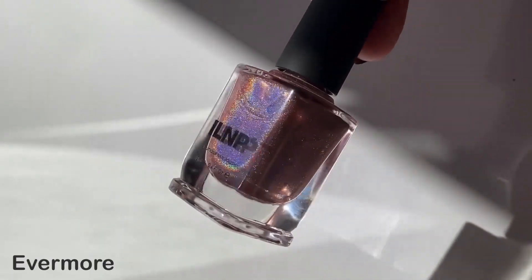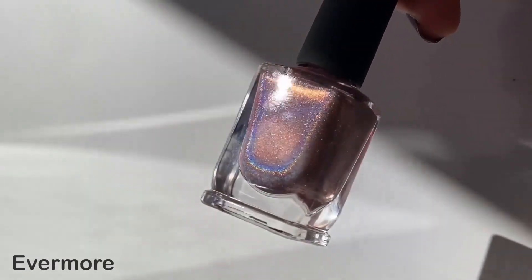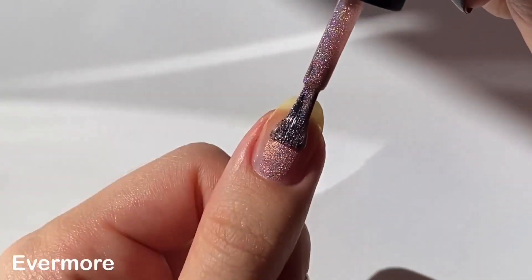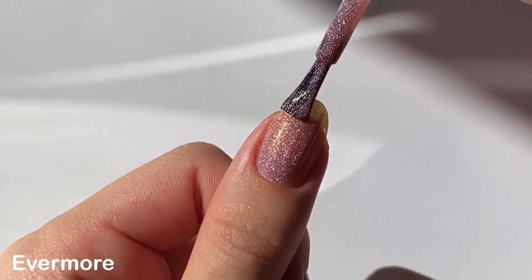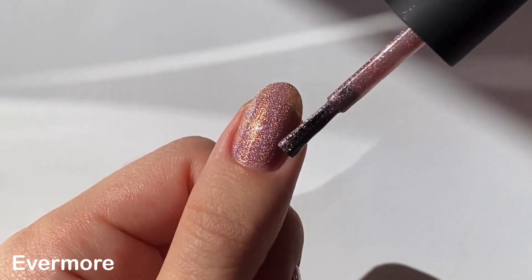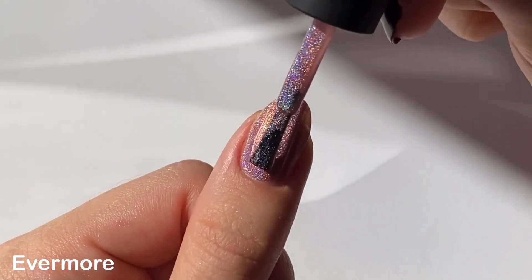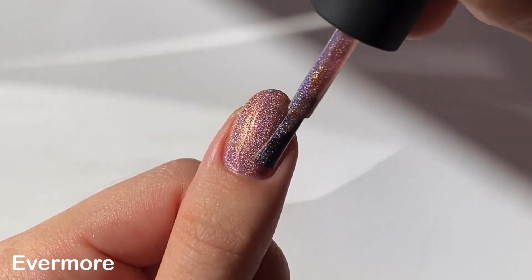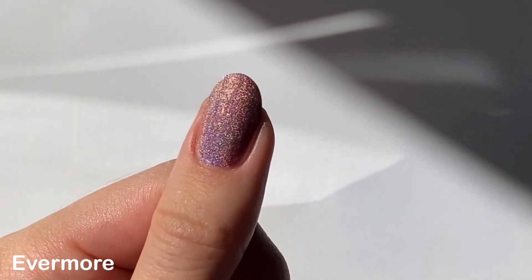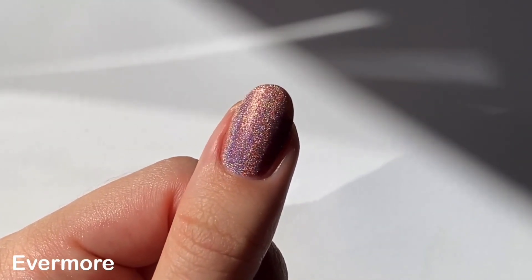Next we have Evermore, which is an absolute stunner. This is from their Ultra Holographic line, which I've heard of before but don't think I've ever tried, so seeing this in the sun just made me gasp. Evermore is described as a romantic rose-tinged mauve with a subtle sprinkling of silver reflective flakes, which might be kind of hard to see amongst the intense holo finish. The formula on this one was such a dream to apply. It's so sparkly and distracting in a good way that you could get away with one coat, but I still did two.